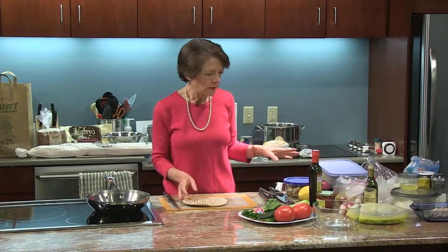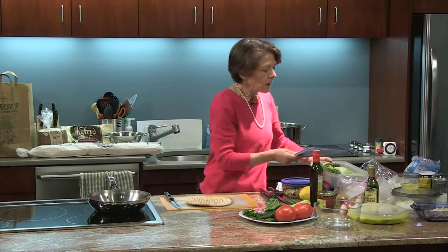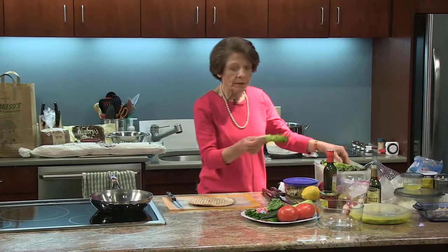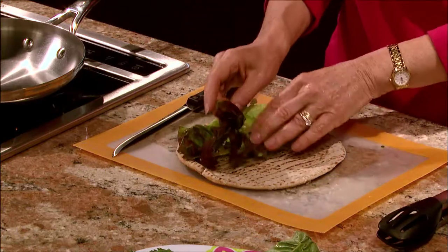So the first thing I'm going to do — the ingredients for the chicken salad are lettuce. The nice thing about making it as a sandwich rather than a salad is I'm just going to use the leaves without chopping them up. I'm going to put the leaves first here.